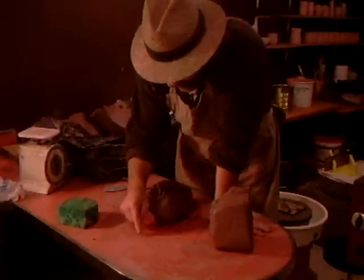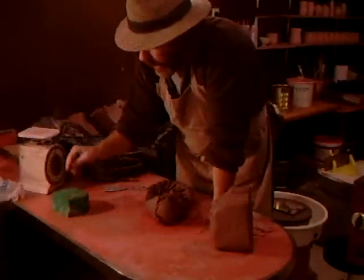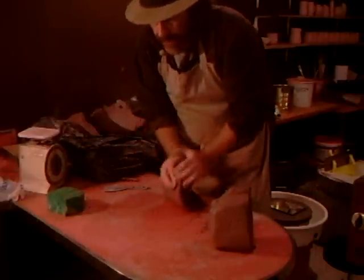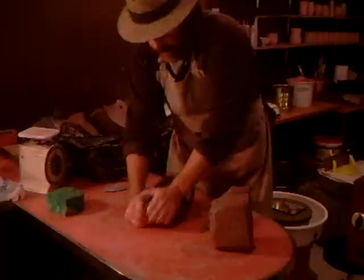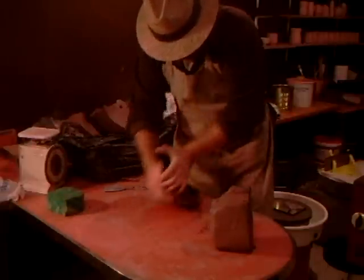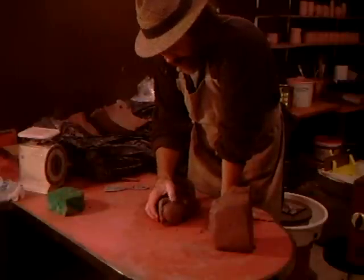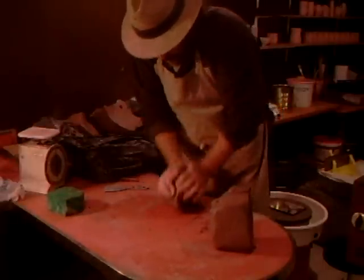In this studio, the surface that I'm wedging and kneading on was already here - I'm making use of it. I think it's a sort of Formica, a man-made plasticky resinous stuff. I thought it might stick because surfaces with no porosity at all can cause the clay to tend to stick to them, but this at least for the moment seems to be okay.